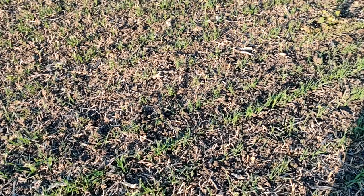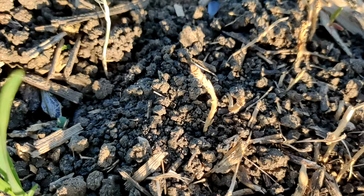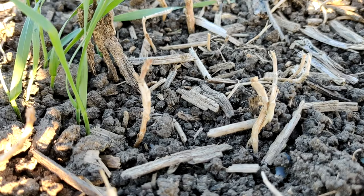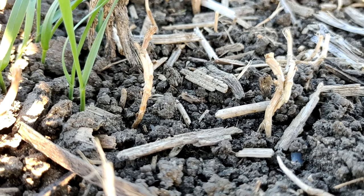Morning everyone, welcome back to the channel and a quick view at some spring wheat on our home farm. I'm always interested in cover crops, and these are the stalks left over from volunteer rape. What's so interesting is that the pigeons grazed it really well, leaving little stumps, and I was worried that the glyphosate wouldn't act and kill them — but it definitely has. It strikes me that oilseed rape is potentially a very good cover crop.